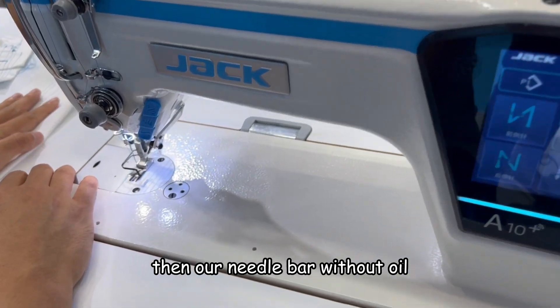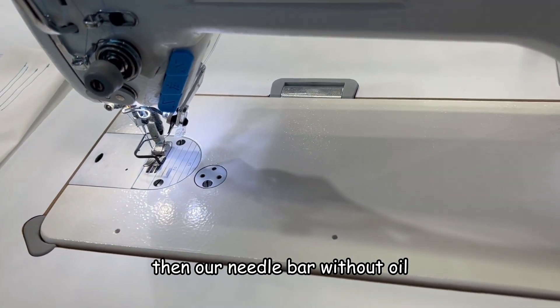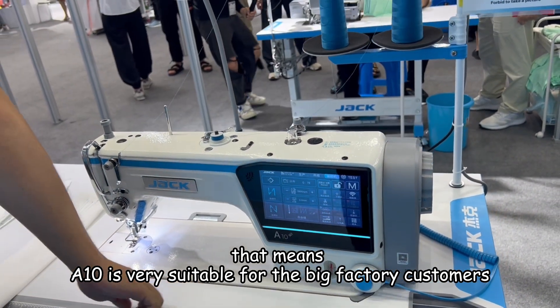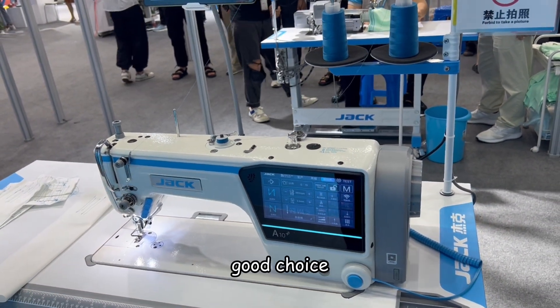Our needle bar is without oil. That means this A10 is very suitable for big factory customers. Good choice.